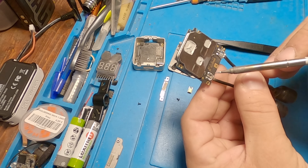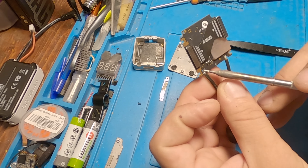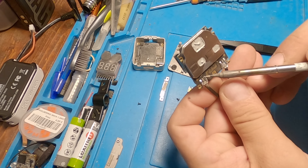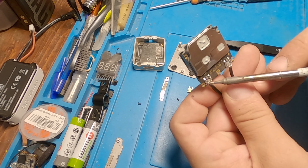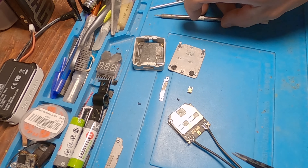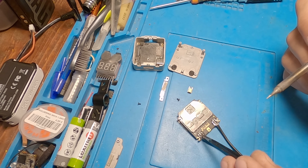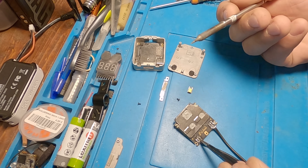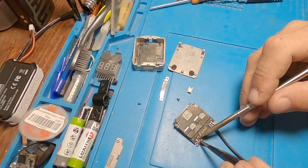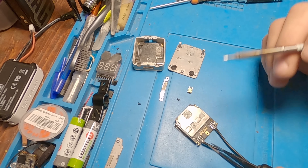I recommend first cutting the length so that the stripped part ends exactly where the pad ends. Then solder the ground on the left and right first, and in the end solder the signal in the middle. It's very easy: take your soldering iron, put pressure on the plastic on top, and with some solder on the tip, push it down. When you see the solder bubble form over the pad, just leave it, then remove the iron and everything will stay in place.